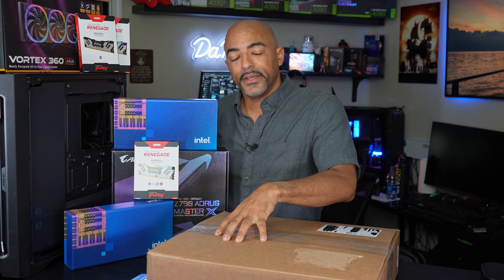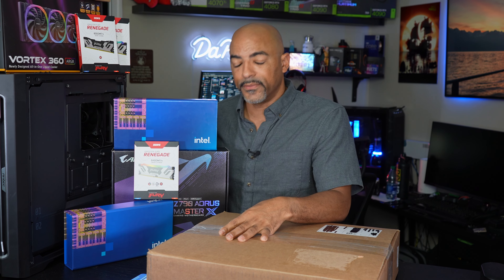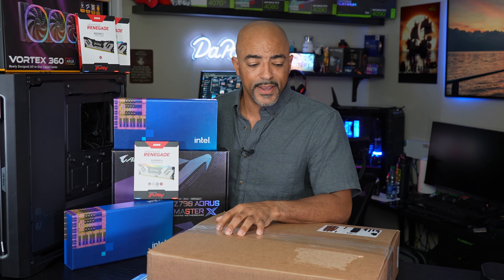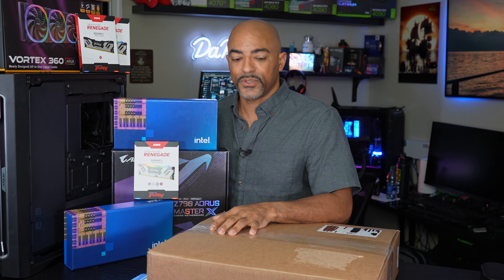So, this is going to help me get through a lot of that. Unfortunately, it's not going to help me with TVs and laptops and cell phone reviews, but when it comes to PCs, this is going to be nice. Let's get started.